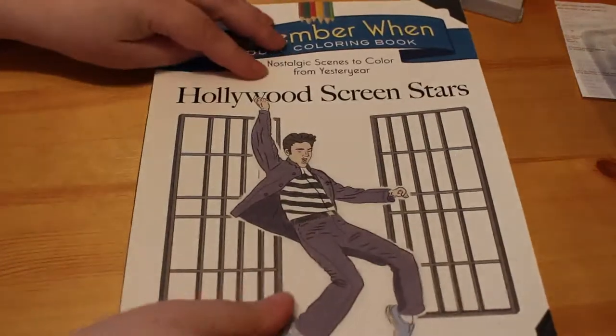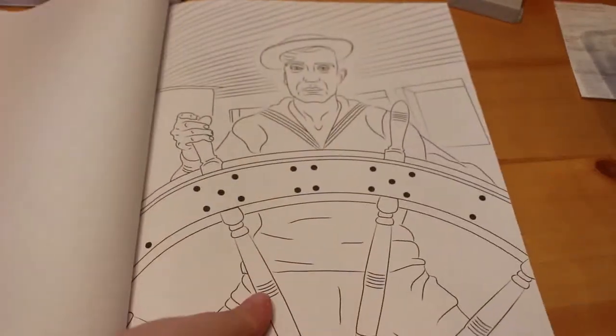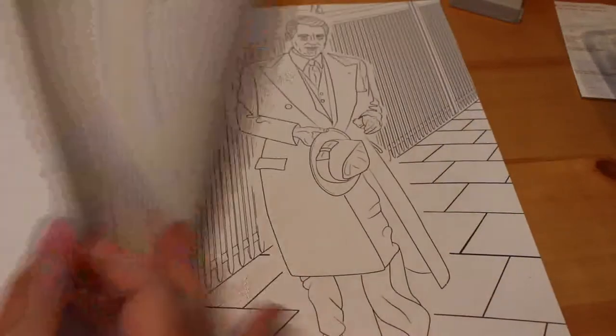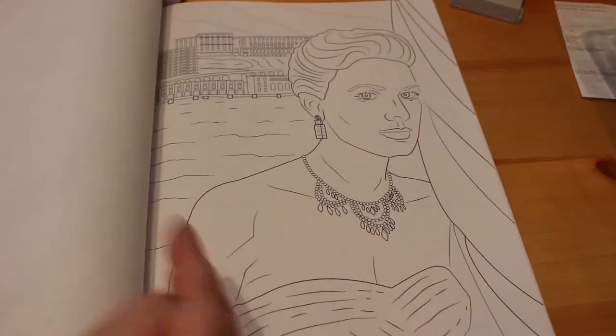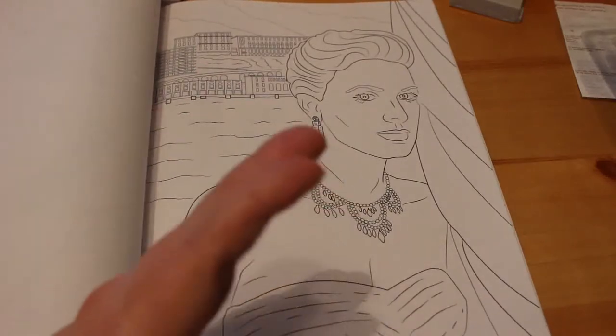Then I got Remember When Adult Coloring Book: Hollywood Screen Stars. I have done a flip through of this but I just haven't uploaded it to my channel yet, so I'll just show you a few pages and I will put the flip through up fairly soon so you can have a good look.